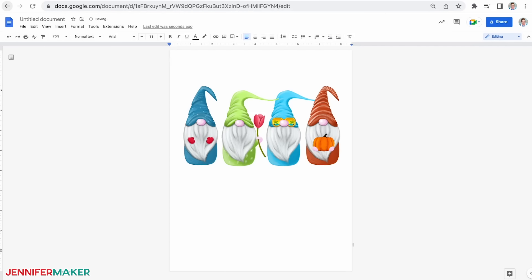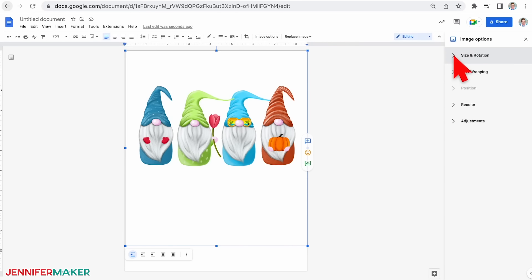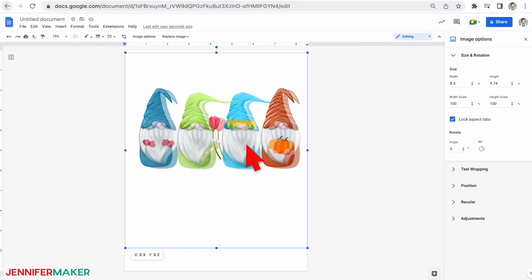To resize it to fit your blank, right-click on the picture and select "image options." Make sure the lock aspect ratio box is checked and change the width or height field. I set my image width to 8.5 inches so there's still room for some text below. If you're using a single gnome image, 4.24 inches wide by 9 inches tall works well. The gnome goes off the edge, but it's a great effect for the sign and fills the space nicely with text to the side. Select the image and then click on the second icon from the left in the menu below it, which means "wrap text." Now you can move the image anywhere on your page.